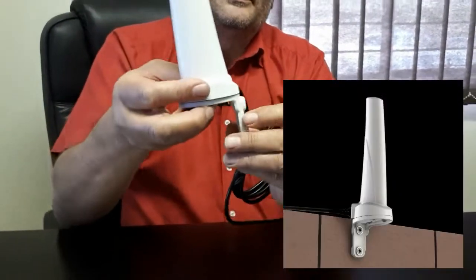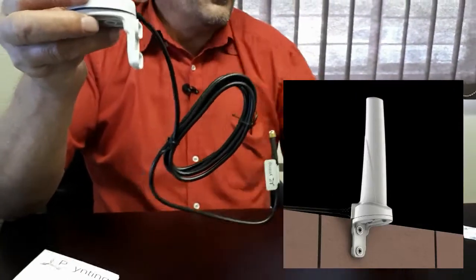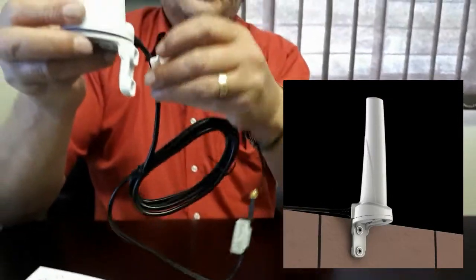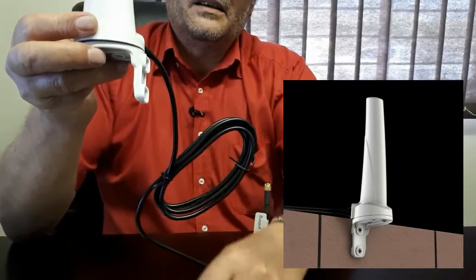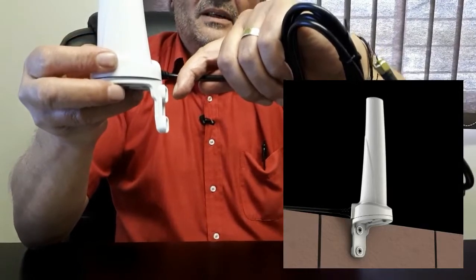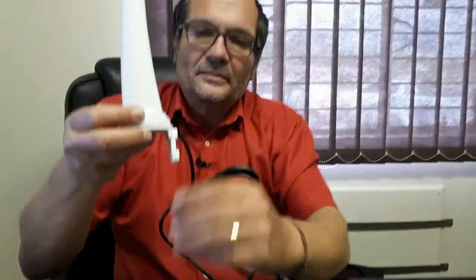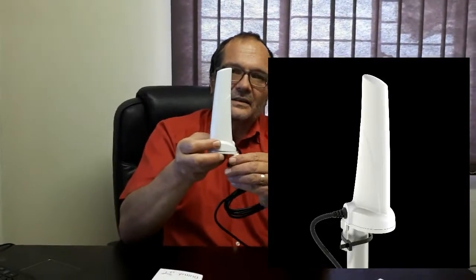There's also a bracket with three holes so you can screw it onto a wall. It also includes a little cable tidy that you can stick to the wall to route the cable neatly. And of course, as mentioned, the cable can also go through the wall if that's a requirement for the box or whatever you're mounting it on.